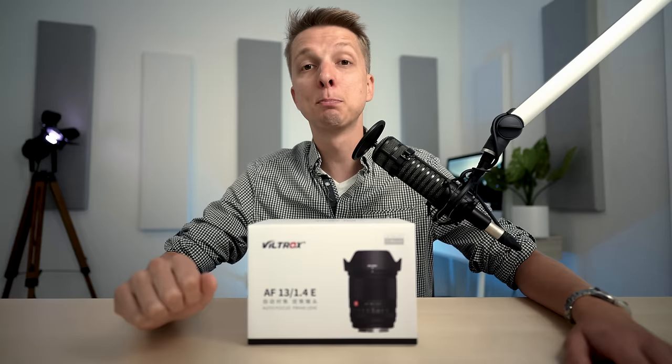This is by far the best lens that Viltrox has ever released, and I'm excited to share this one with you guys today.